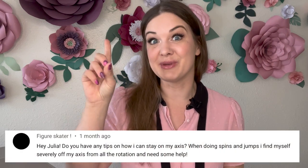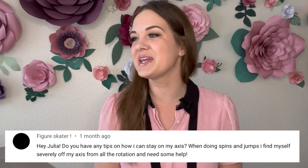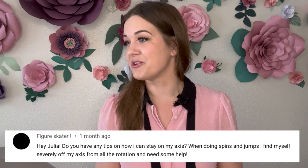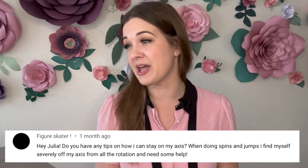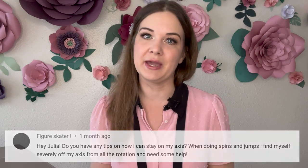Figure Skater says: do you have any tips on how I can stay on my axis when doing spins and jumps? I find myself severely off my axis from all the rotation and need some help. That's a tough one. The axis is so important for spins and jumps, and if you don't have a good sense of where that axis is, you're in trouble.